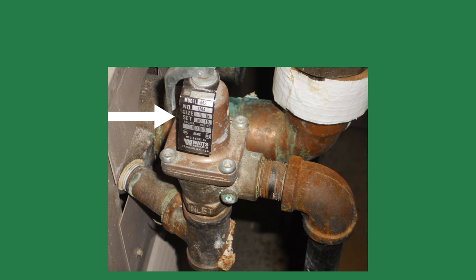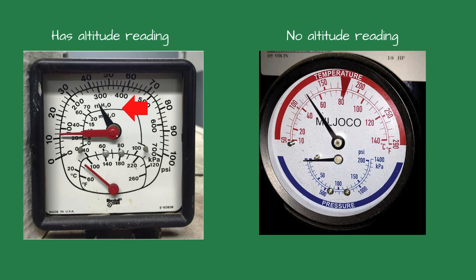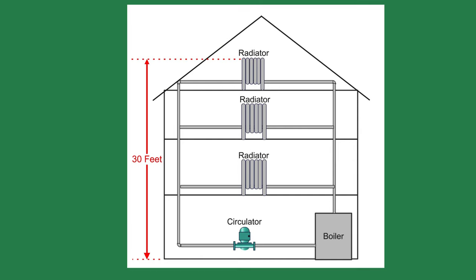When setting the system pressure, I'd like to have a minimum of 5 psi between the system pressure and the relief valve set point. Some of the older PTA gauges had an altitude reading, usually on the same arrow as the pressure. Many of the newer tridicators don't show the altitude, and you have to do the math yourself. A rule of thumb is to divide the height of the highest radiator by two — this gives the system pressure, or close to it.